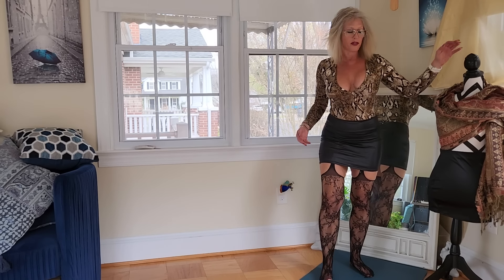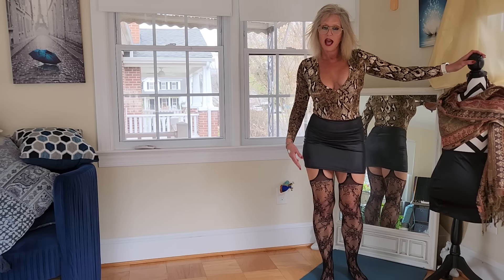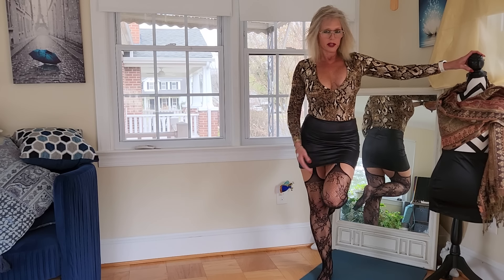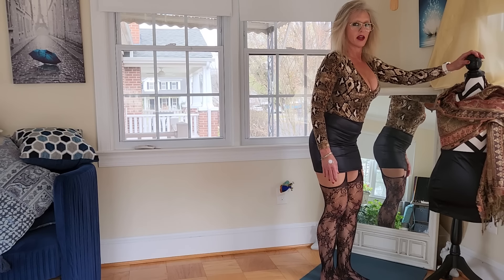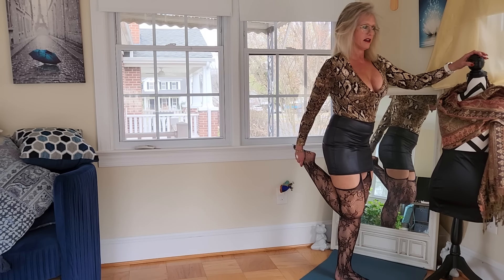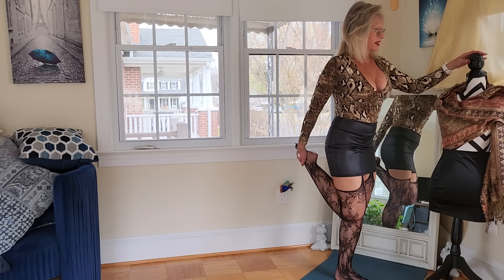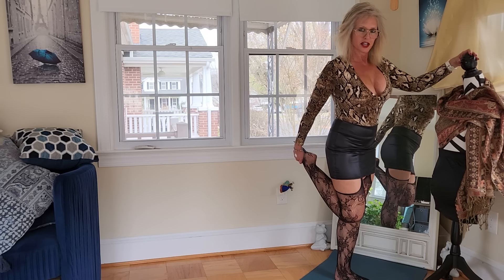So we're going to start with a quad stretch here. If you want to hold onto something, have a chair or somebody close by. I'm holding onto my mannequin here and I'm trying to decide if I should name my mannequin — you guys have seen me display it with different outfits this past year or two, so I'm thinking I need to come up with a name for her. You guys got any suggestions for me?